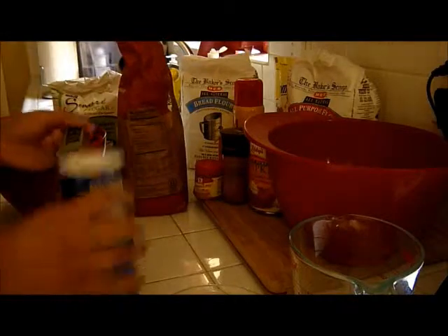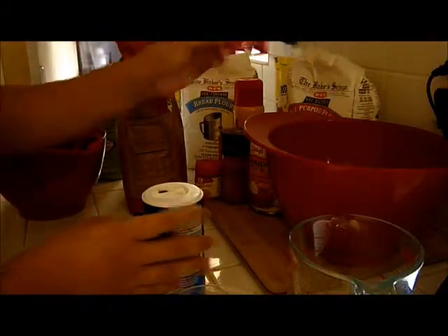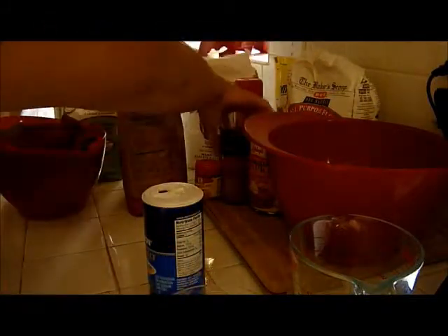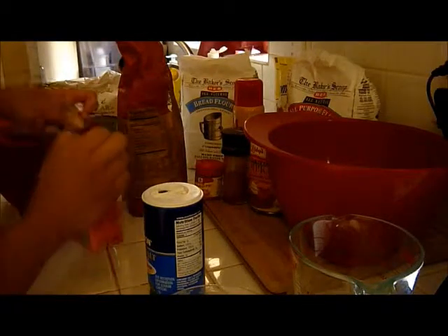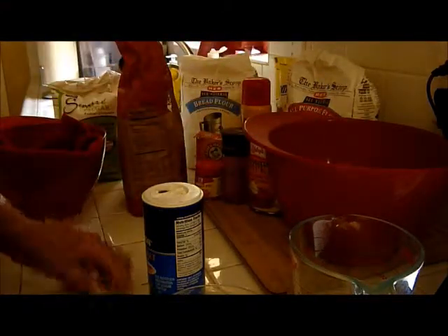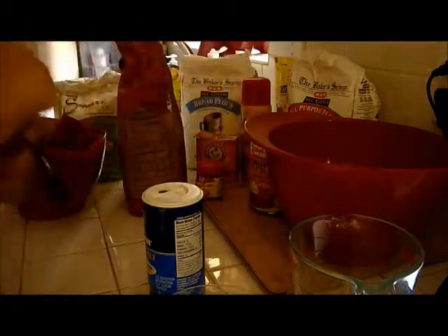Add a teaspoon of salt. Then I'm going to add half a teaspoon of baking soda, and then one teaspoon of cinnamon, which I'm going to put in the recipe.